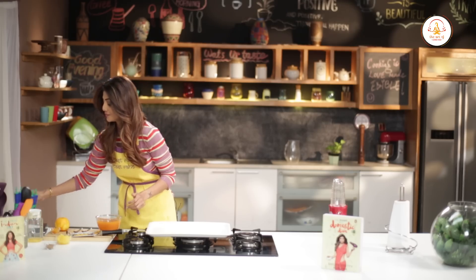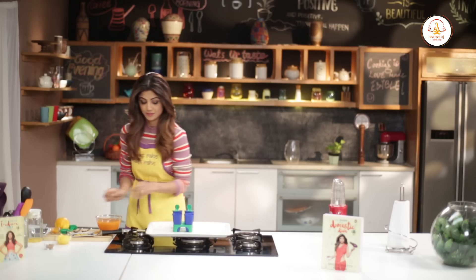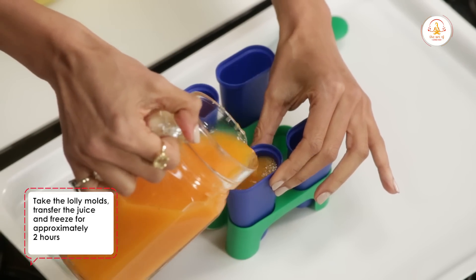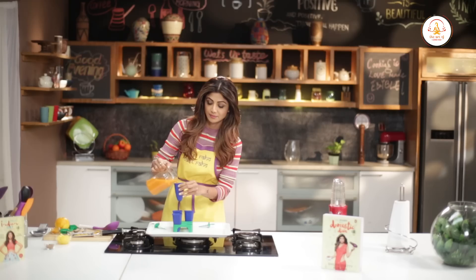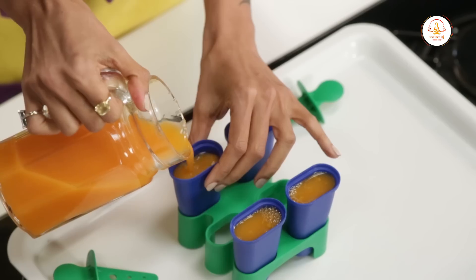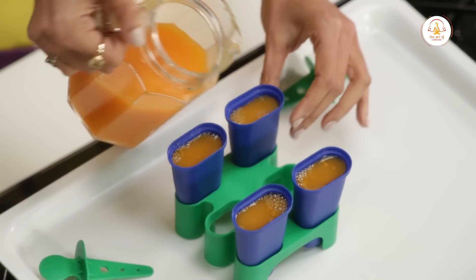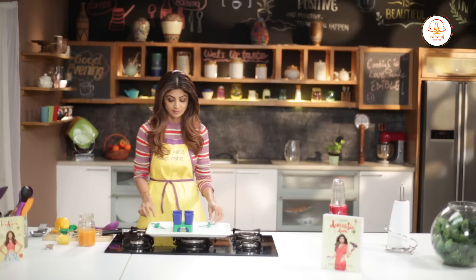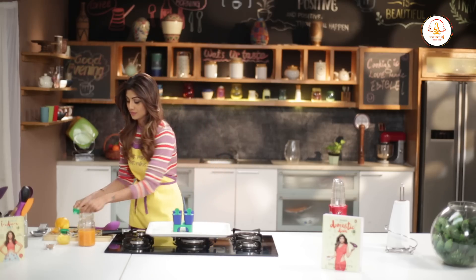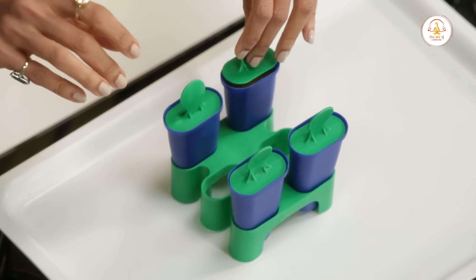Now pour this mixture into your molds and put it in the freezer.